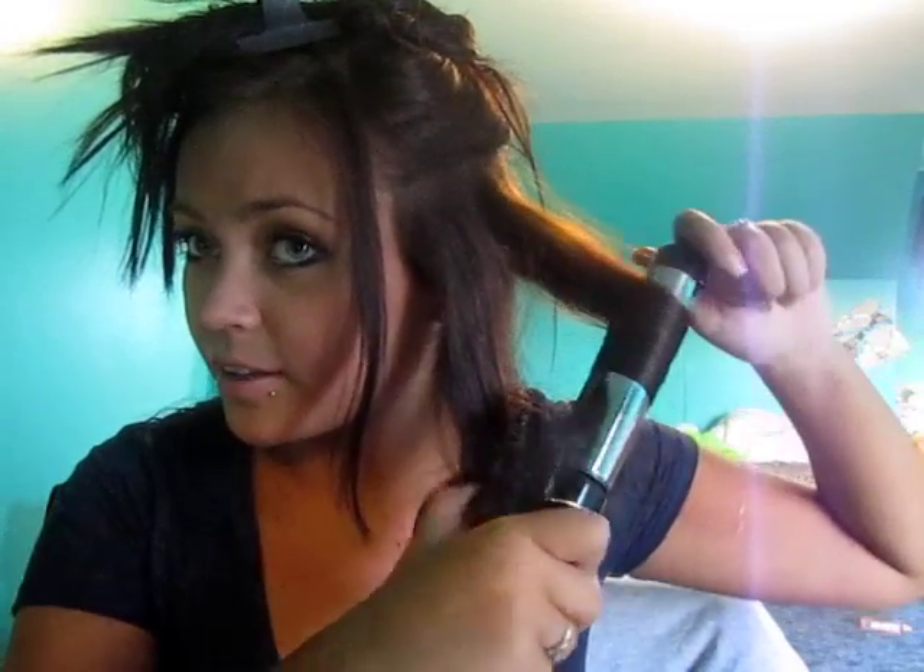You clip not at the root, but probably a few inches away. You clamp there, slide it down, and curl. Open the barrel, slide it down, and then curl. Open the barrel, slide it down. And then you just keep doing that until you reach the end. It's better for your hair to do it that way because it doesn't keep the end in it for as long, and it just evenly distributes the heat better, so you end up getting a better curl.